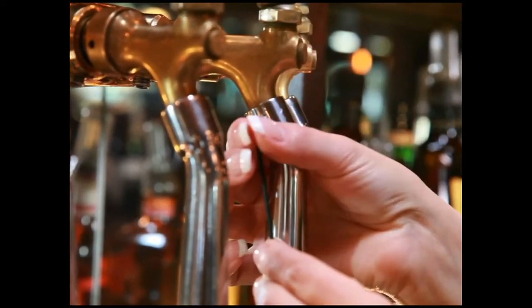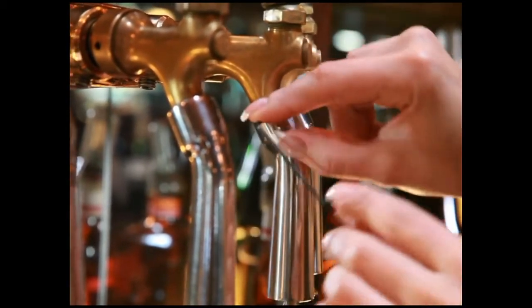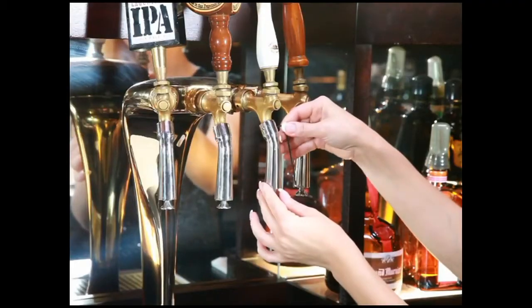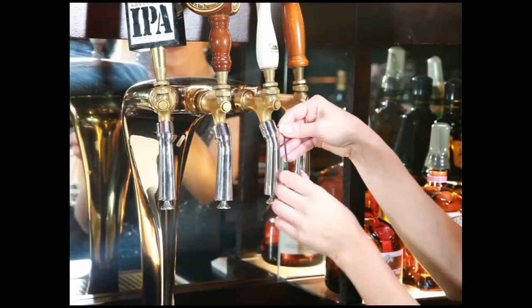If you are installing SL TurboTaps — the ones with screw locks — you can select to tighten the screw locks down. There is no need to over-tighten these.